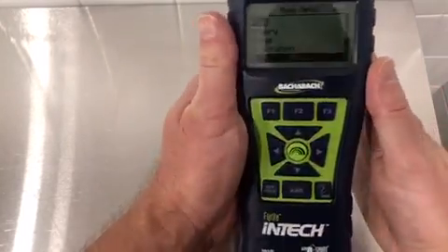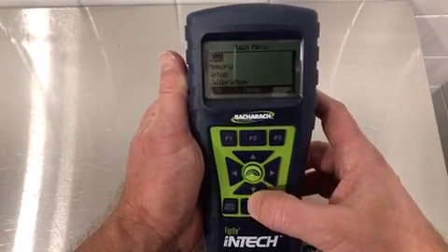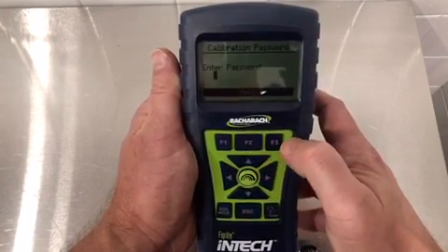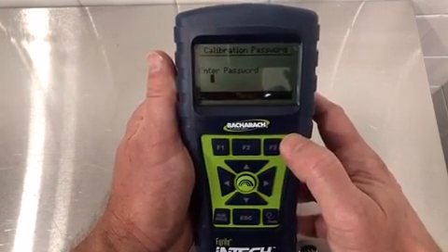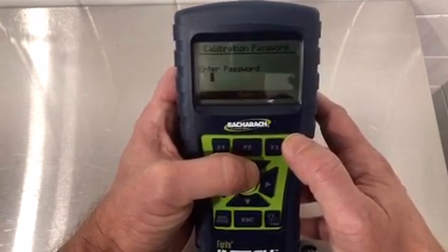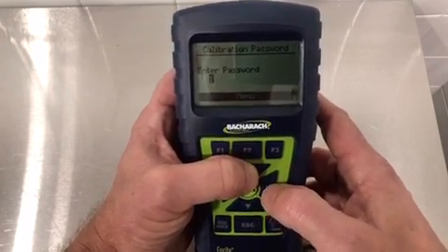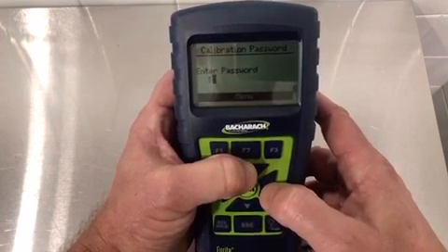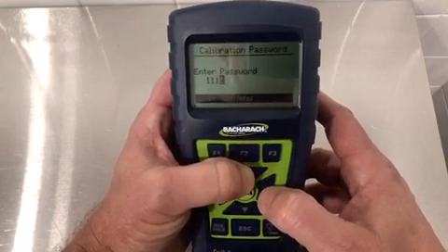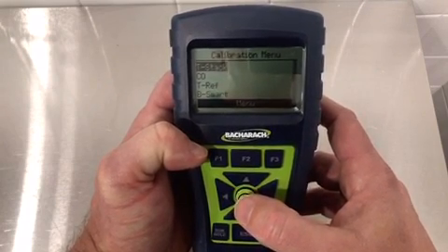Next, you would power up the unit, get to the main menu screen, and scroll down using the down arrow button on the keypad to calibration. At this point it's asking for a password. All Bacharach combustion analyzers are factory preset to a password of 1111. We can enter this by using the up arrow button to get to the number one, using the right arrow button to scroll over, repeating this process until the password is entered, and confirming it by using the center button on the keypad. That will take us to the calibration menu.